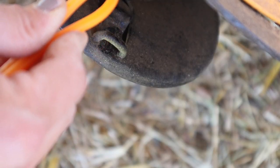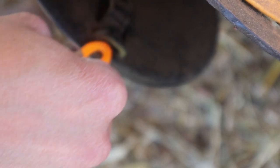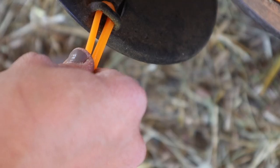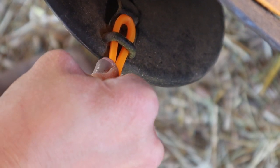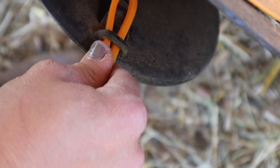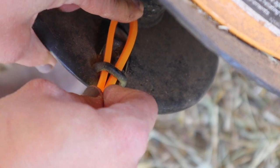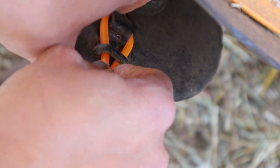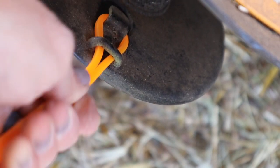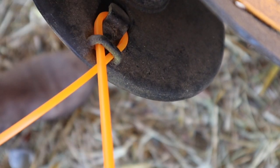Another way you can do it is to bend the string until it's super tiny and then push it through that hole. Keep pushing it through, then push it down and hook it. There you have it — a few ways to do that, whatever floats your boat.